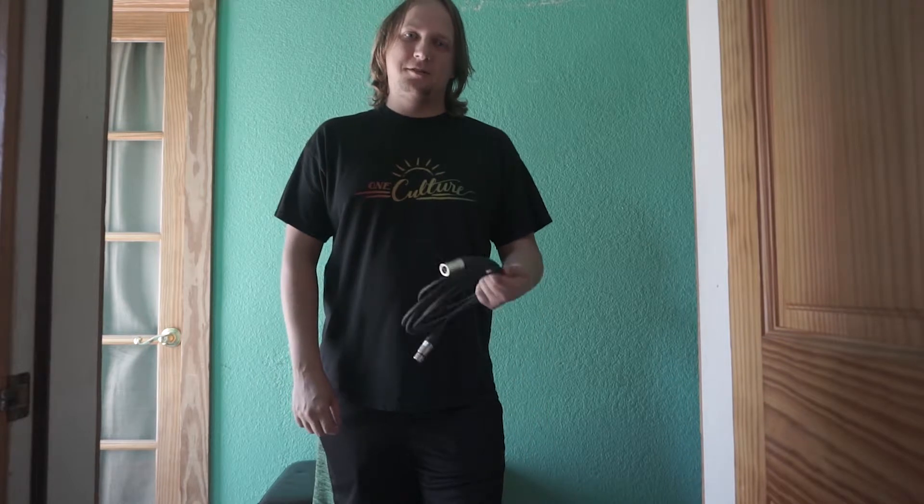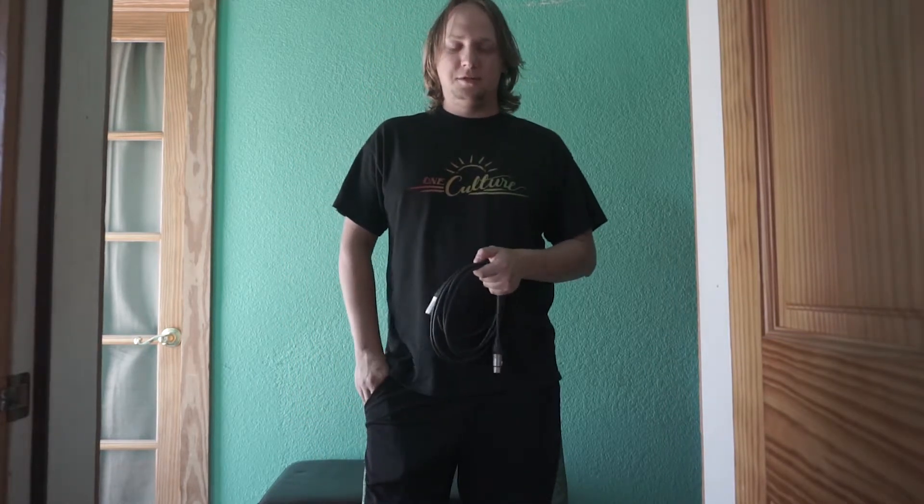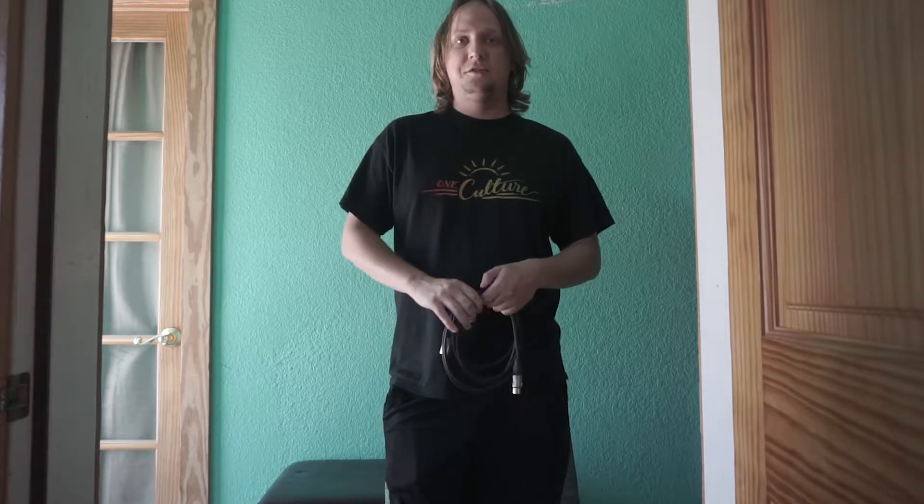What's going on guys? My name is Curt Jansen from 3rd Alley Productions and this is Tutorial Tuesday. Today is going to be very short and sweet. I'm going to show you guys how to properly wrap an XLR or an instrument cable.